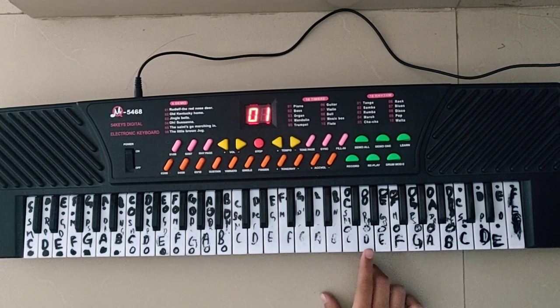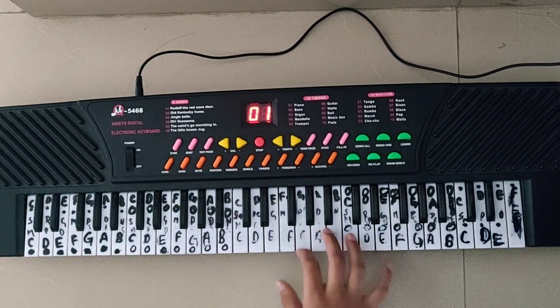...which is C played two times, D and E played two times. And the next line sounds like...